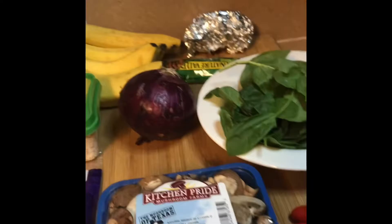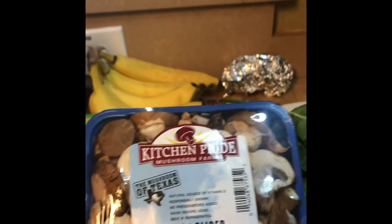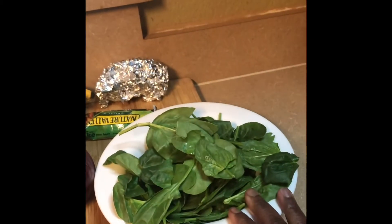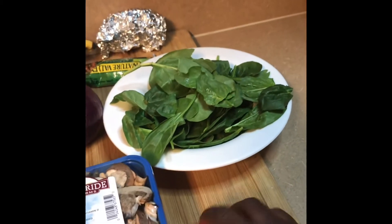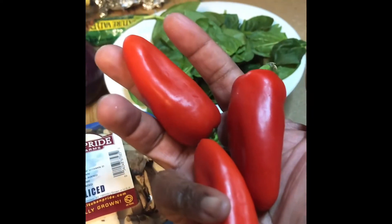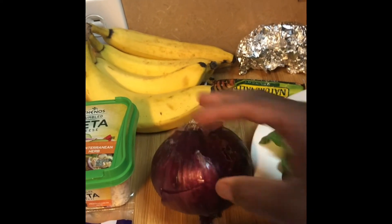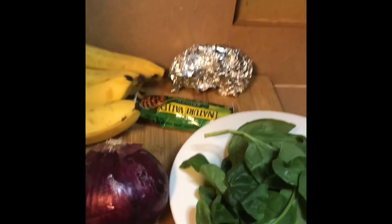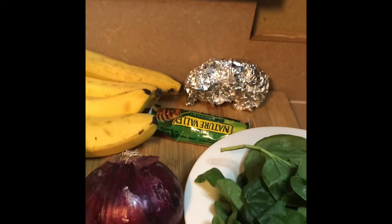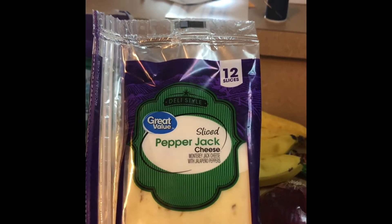Here are my ingredients for my chaffle mushroom spinach sandwich. There are my baby bella mushrooms. I have maybe one to two cups of spinach — it's going to cook down. I have my red peppers that I'm going to cut up, along with this purple onion, and cook it with my vegetables. I have mozzarella cheese to blend in to make my vegetables creamy, and some sliced pepper jack for my sandwich.